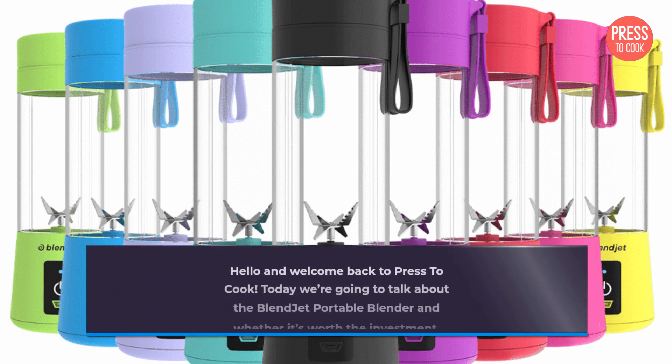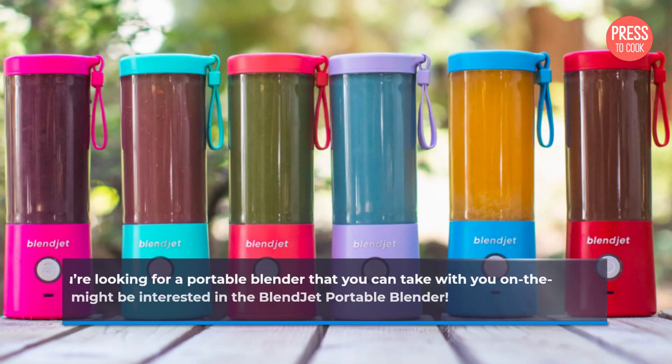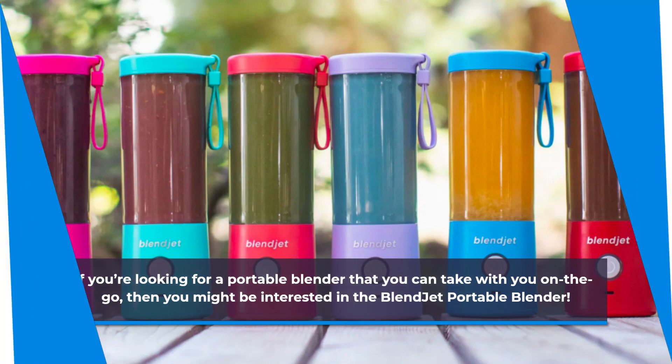Hello and welcome back to PrestoCook. Today we're going to talk about the Blendjet Portable Blender and whether it's worth the investment. If you're looking for a portable blender that you can take with you on the go, then you might be interested in the Blendjet Portable Blender.